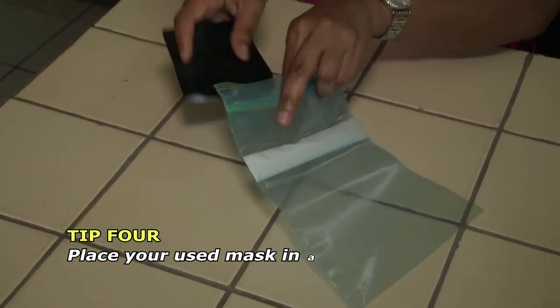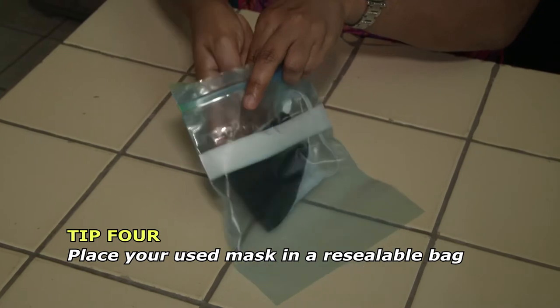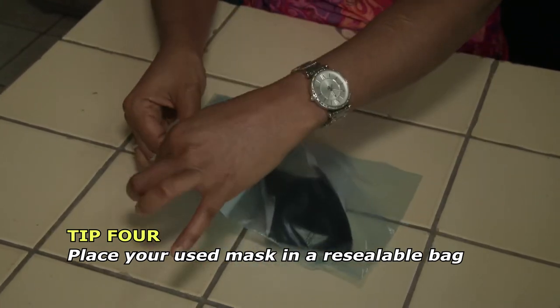Place your used cloth mask into a resealable bag if you do not plan to wash it right away. This prevents spreading any virus to other objects or surfaces.